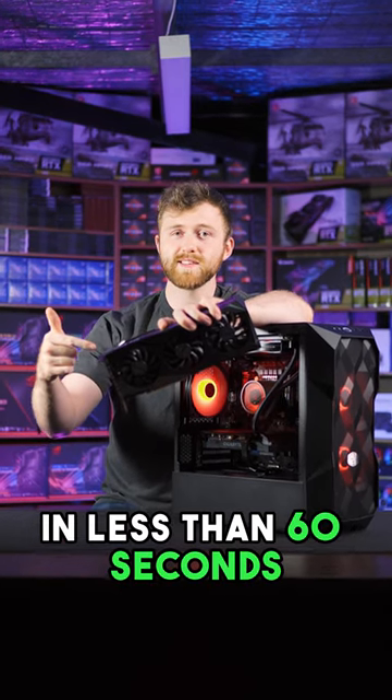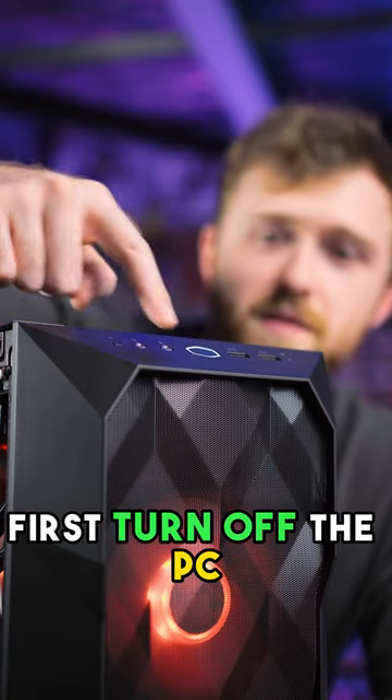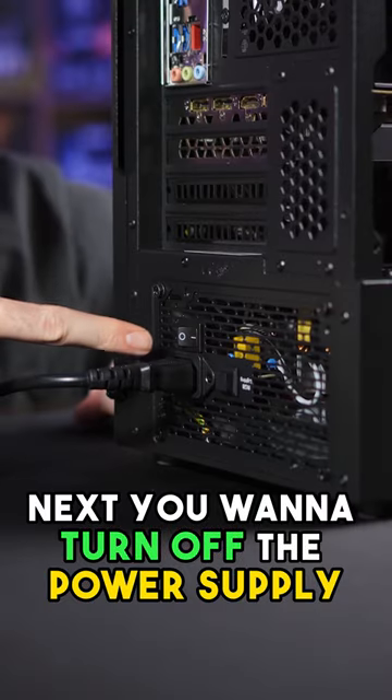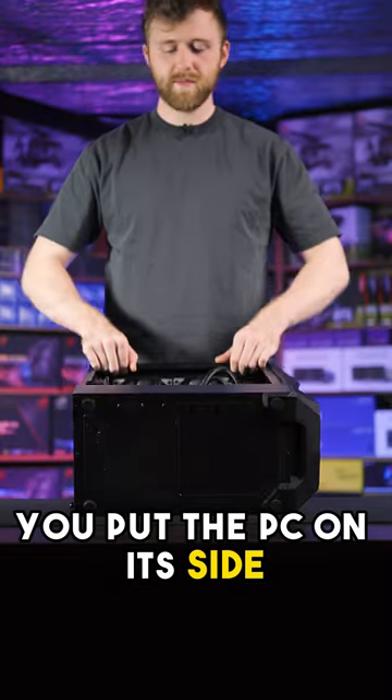I'm going to show you how to swap your graphics card in less than 60 seconds and all you need is a screwdriver, preferably magnetic. First turn off the PC. Next you want to turn off the power supply and unplug the power cable, and I recommend you put the PC on its side for this next part.